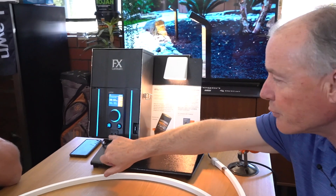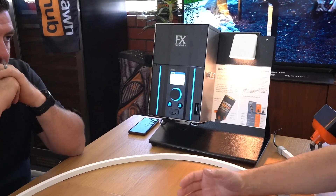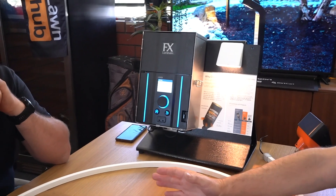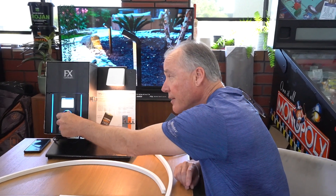On the front here we've got two programming ports. Our fixtures are smart, so we can actually go and group them — we can do it wirelessly, or we can simply take the leads from the fixture, insert them into here, and then select and assign groups one through 250.